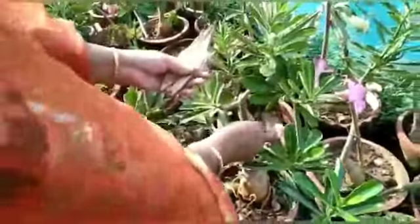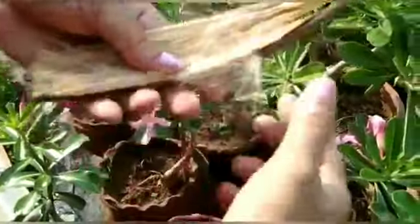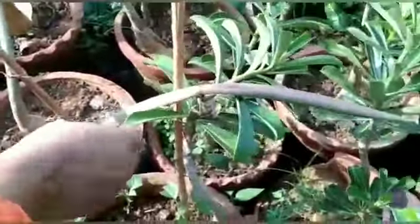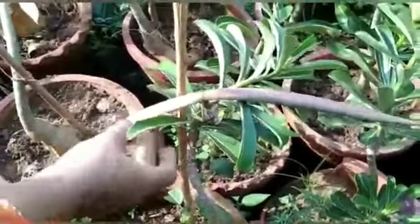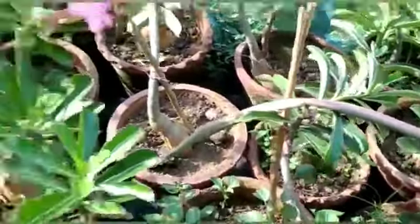Hi friends, welcome to Heavenly Creations. We are going to do this — we are going to add adenium plants. This is an adenium plant. We will add an adenium plant to a larger body. If you add an adenium plant, you will enter the adenium plants. There are many varieties. We'll add this adenium plant.